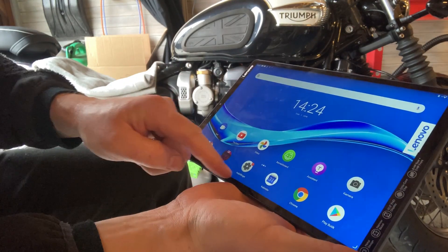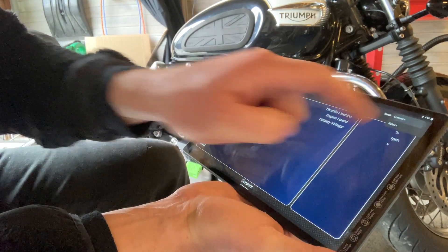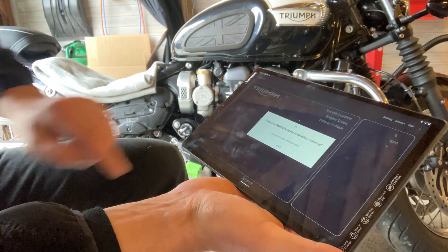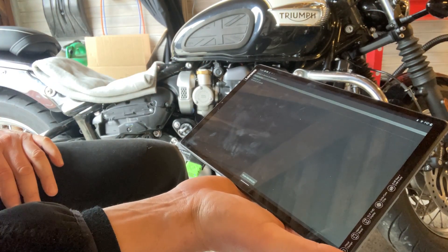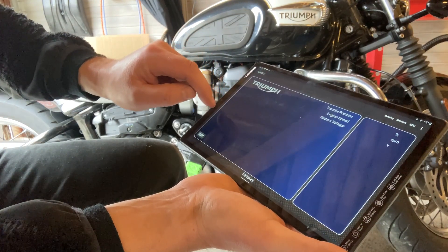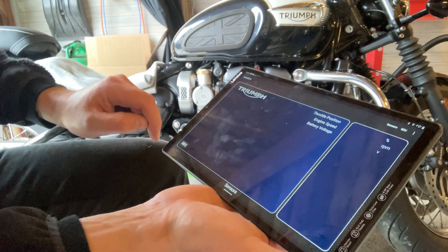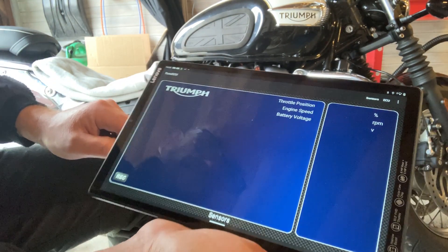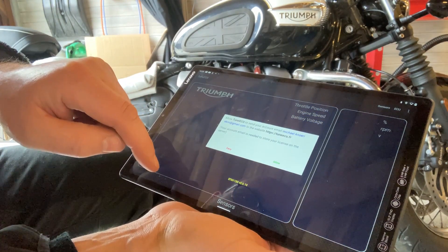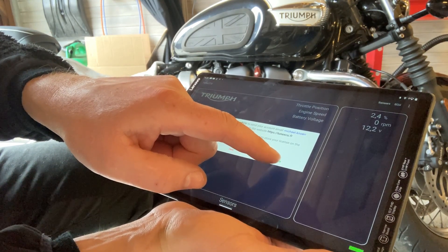From there it's a matter of going into the program you're going to use to connect to the ECU. In this case I'm using TuneECU — this is great for Triumph. You have to select the type of ECU; this is a Keihin from Triumph. Select that, press OK, and once you do, you should have access within a matter of seconds. You can see a green flashing light at the bottom of the tablet screen, confirming we chose the correct ECU. Accept the pairing pop-up menu and you're connected.